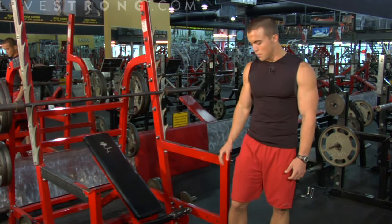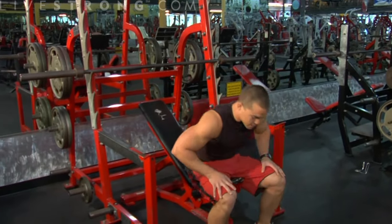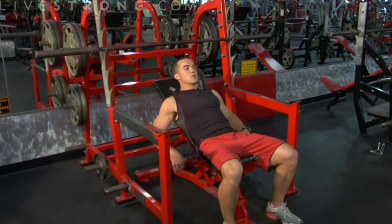It's very important to maintain good form. Approach the incline bench, keep your feet firmly on the floor, take a seat, lay back, and keep your back flush with the back pad.